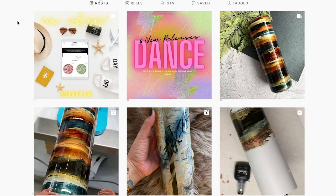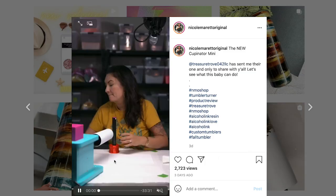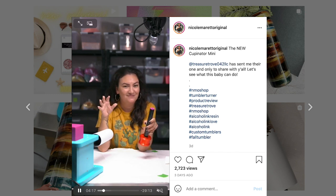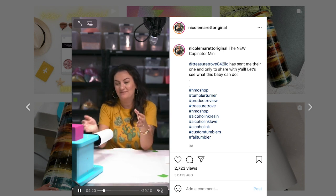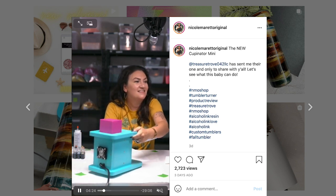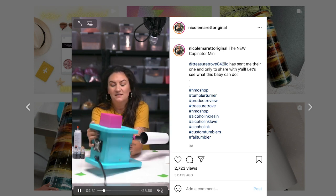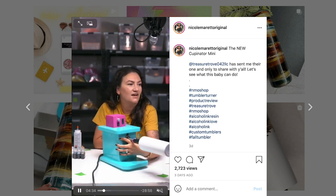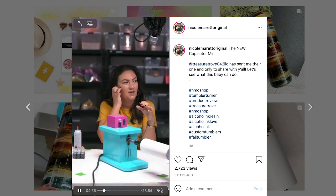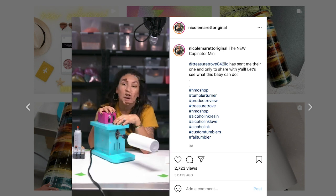Hey guys, welcome back to my channel. Today I'm just going to have a quick little demo of the live that I did on Monday with my new toy from Treasure Trove — it's the Cupinator. I'm stoked that they just sent this to me as a surprise. This one's really cool because you get to control the direction the turner goes in, the speed, and it has a little built-in fan.